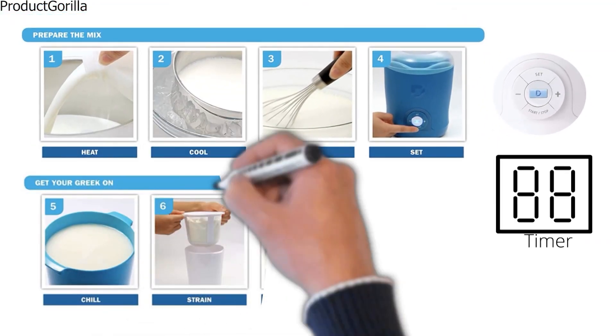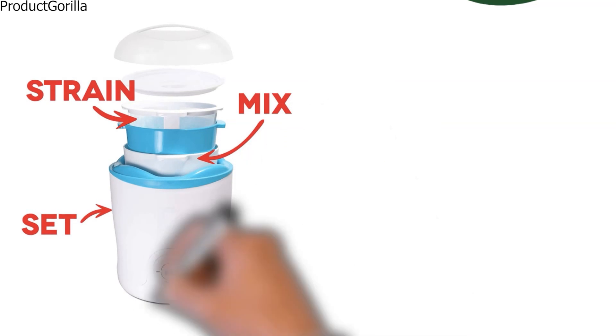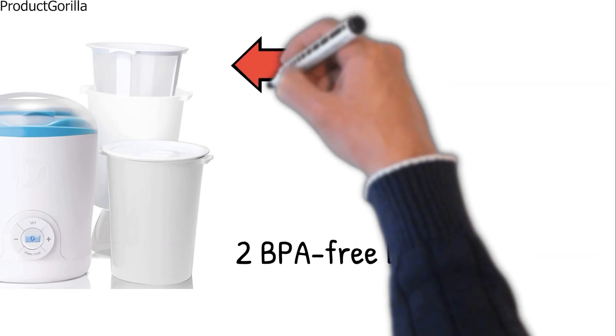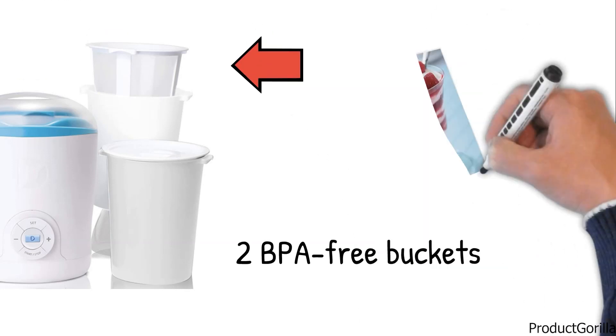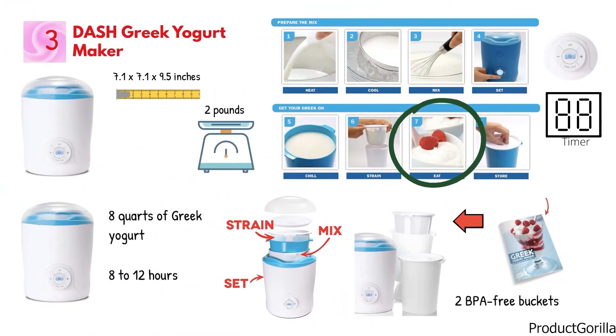Once the process is complete, all you need to do is strain the yogurt in the strainer basket and enjoy. This compact unit is great for smaller areas as all the accessories fit into the base, so it takes up minimal space. The Dash Greek Yogurt Maker comes with two BPA-free buckets and lids for safe, easy storage. You also receive a recipe book and gain access to the rapidly growing Dash database of recipes.